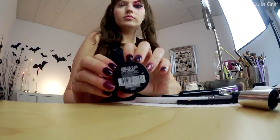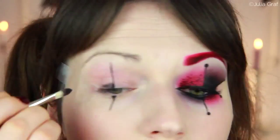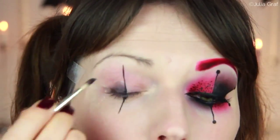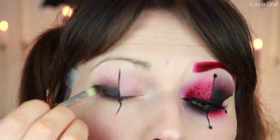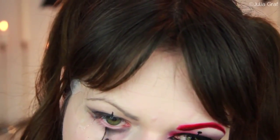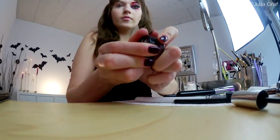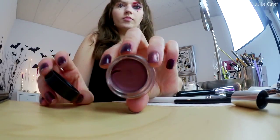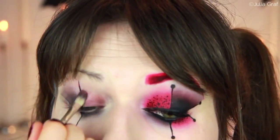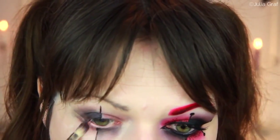I'm going to grab an eyeshadow base — this is one of the Maybelline Color Tattoos in a straight-up black color — and I applied that with a brush onto the outer shape. I put it on the lower portion as well and faded that out. For the other two shapes, I'm going to be using a red eyeshadow base, also one of the Maybelline Color Tattoos in a reddish burgundy shade, and I added that to the opposite two parts of the eye.